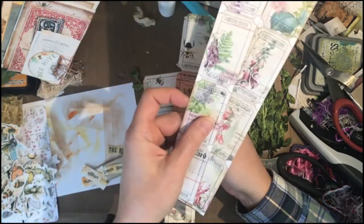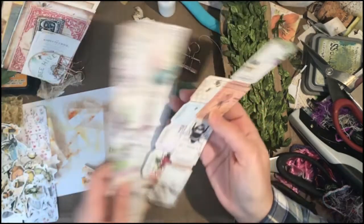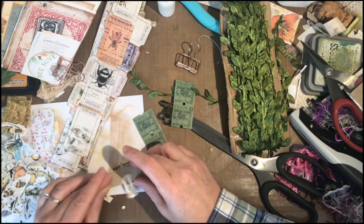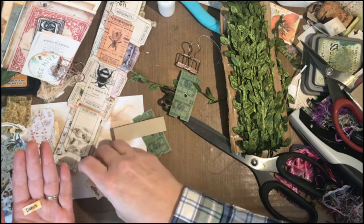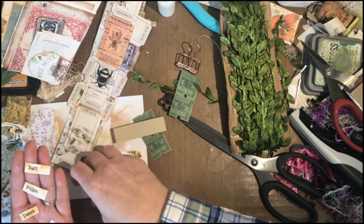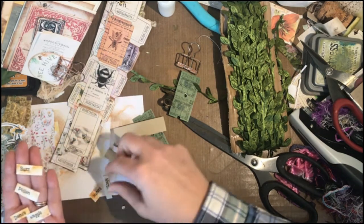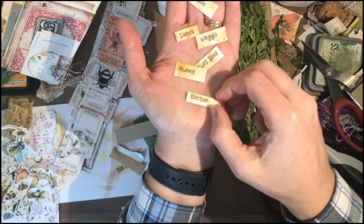These are both from the Artie Mays collection — the bee collection and the foxglove collection. But she has bees in her foxglove collection, so there's that. The other thing I did, which I'm kind of happy about, is I just went on Google Drive, opened a Google Doc, and typed in some words, then found a font that I found kind of cute and fun.